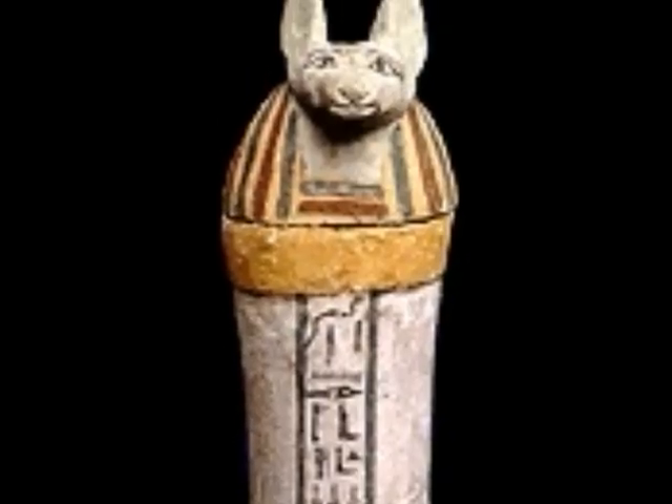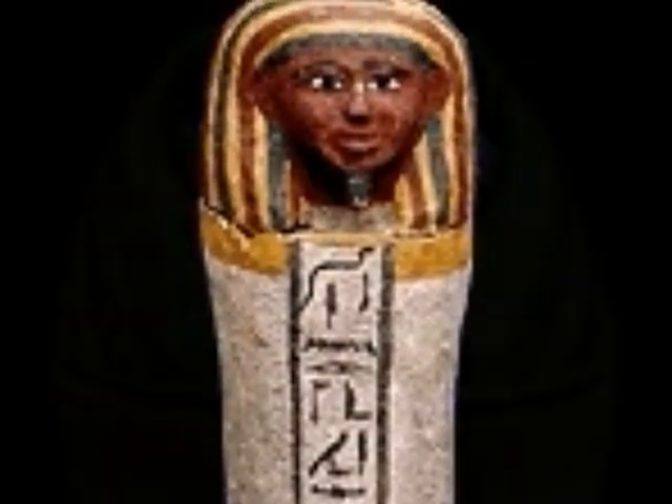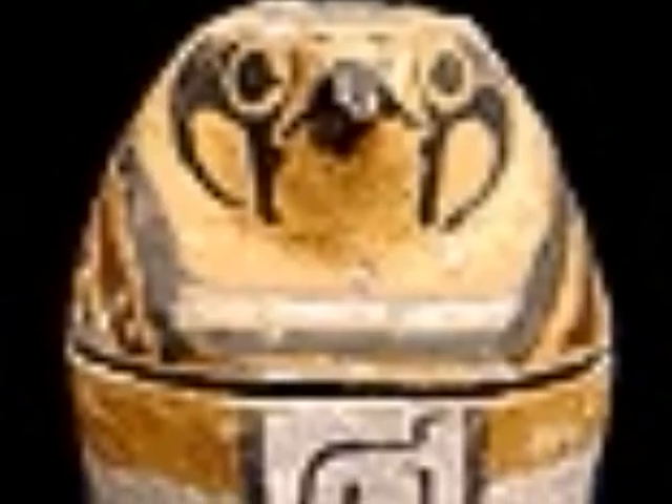Duamutef, the jackal-headed god, looks after the stomach. Hapy, the baboon-headed god, looks after the lungs. Imsety, with the human head, looks after the liver. And Qebehsenuef looks after the intestines.